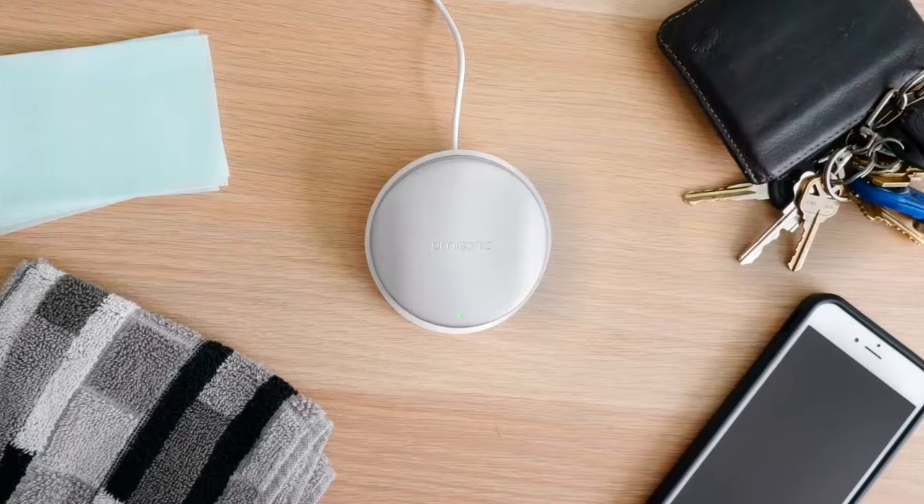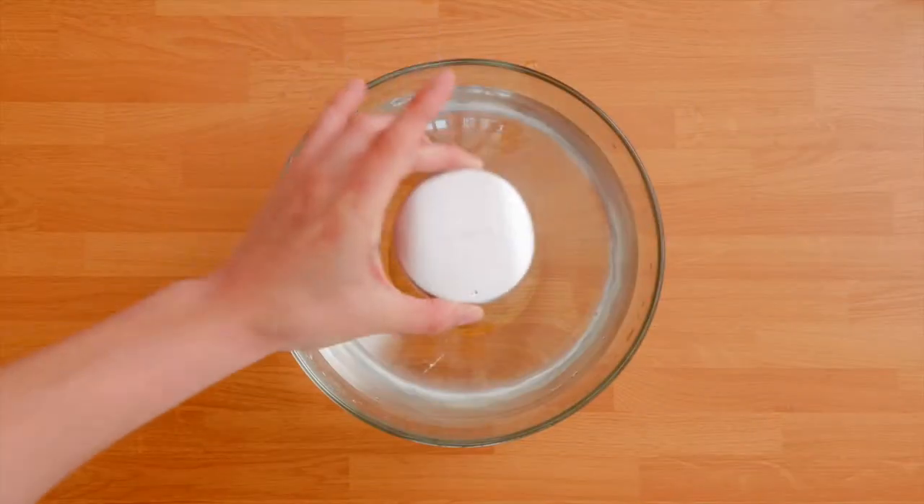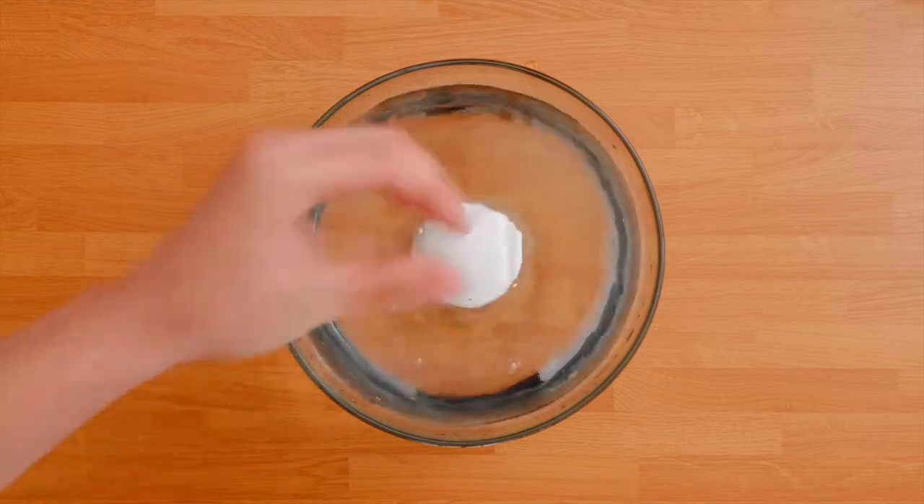Accidents happen, so you need a better way to clean. Introducing Omisonic, the wireless ultrasonic washer. Omisonic is a washing machine for virtually anything.